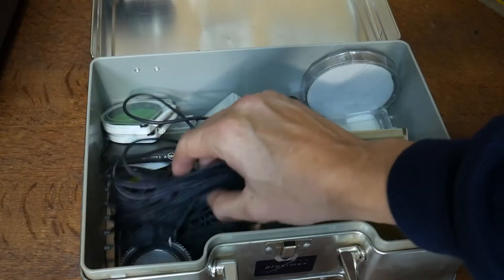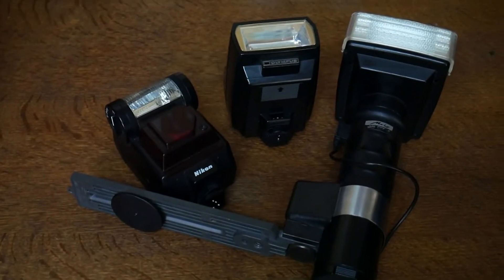Hi everyone. When you buy yourself a secondhand camera, sometimes you get some accessories like these or like that. That's what we're gonna talk about in this video: camera flashes and how to use them.